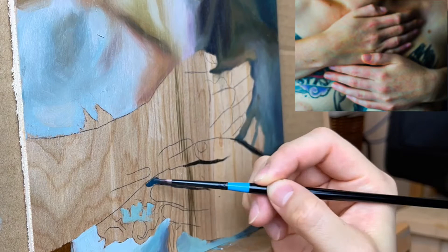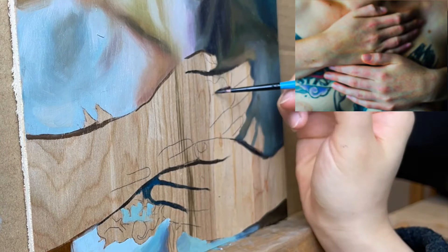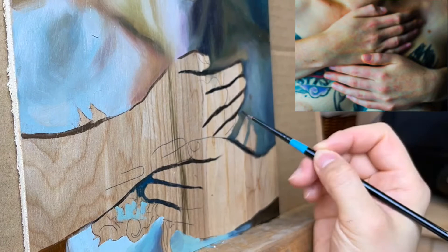Hi everyone! In this video I'm going to talk about how to paint hands. Hands can be very scary to paint. Every painting has an ugly face to get over and with painting hands this hump can be a lot bigger. The trick is not to overthink it and not to overanalyze.